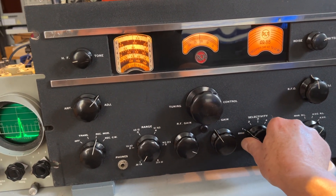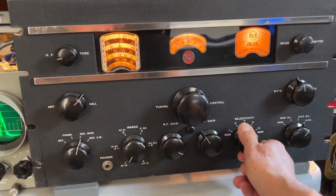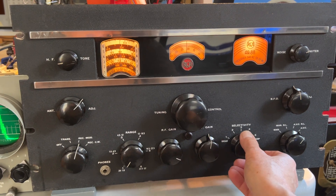The selectivity positions available are: broadcast position, hi-fi position apparently, and then two very narrow crystal positions.